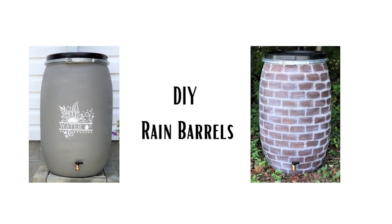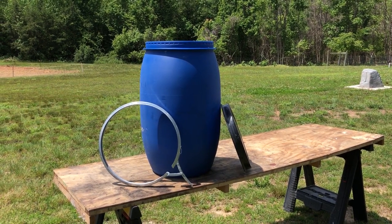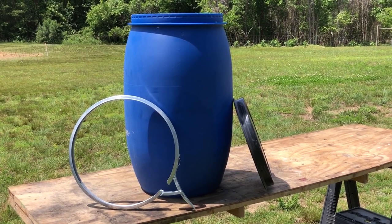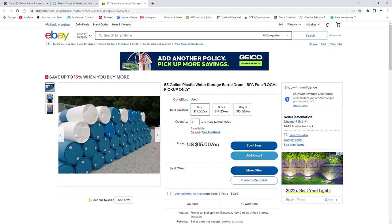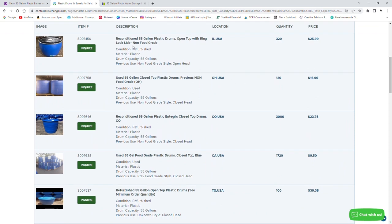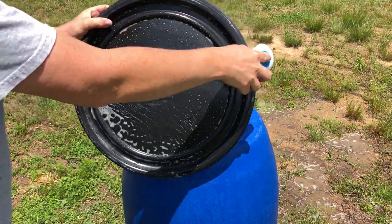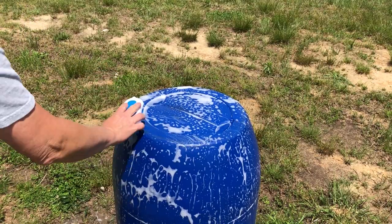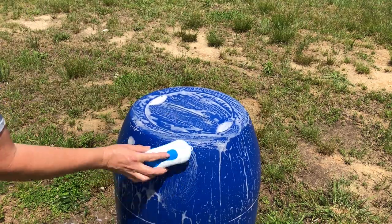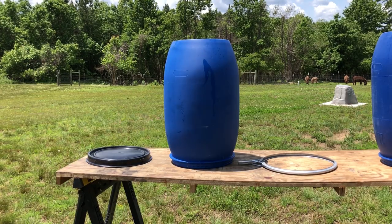Not only are they going to be functional but they're going to be pretty with the help of today's sponsor Cricut. These two barrels came with lids and a metal ring that snaps the lid together with the barrel. You can find these on eBay, Facebook Marketplace, Craigslist, or the Container Exchange. Just make sure that whatever you get is food grade or you at least know what was stored in it previously so there are no chemical residues left in the container. I used Dawn Power Wash and a scrub brush to thoroughly clean each piece inside and out, then rinsed them off and left them in the sun to dry for several hours.